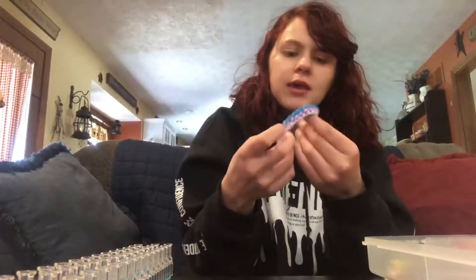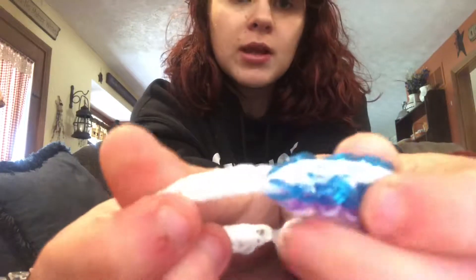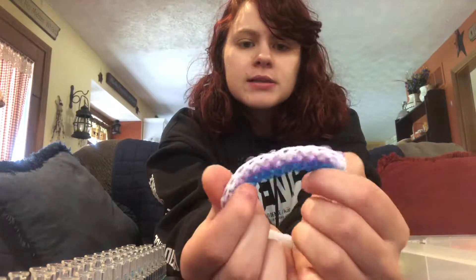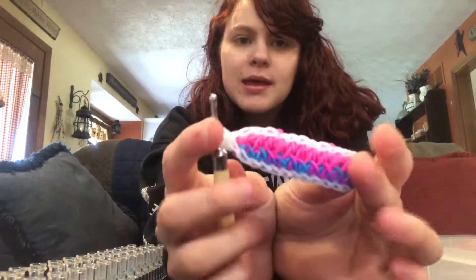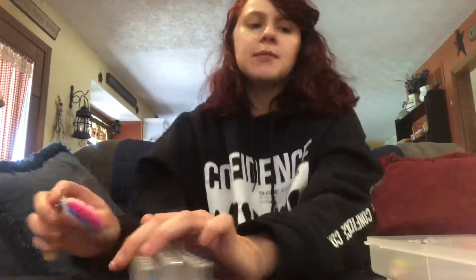I'm gonna be teaching you guys how to make an official extension for a bracelet. This one here — the beginning is kind of rough because it's a single band. This is the Austerea bracelet, linked in the description — I think it's by iCrafts. And this is the Tropical bracelet by Woven with Anna. I pulled two bands through and now I'm going to teach you how to make a fishtail.